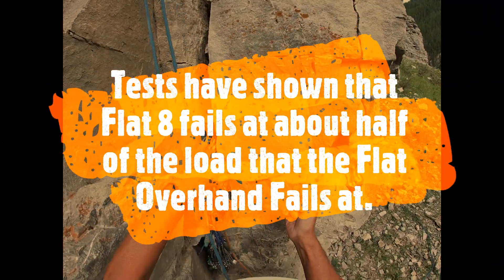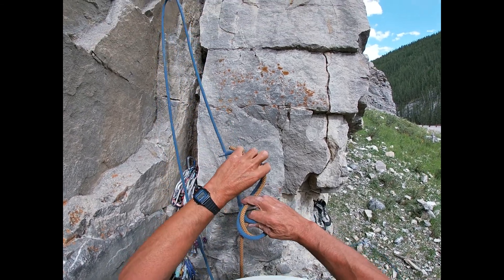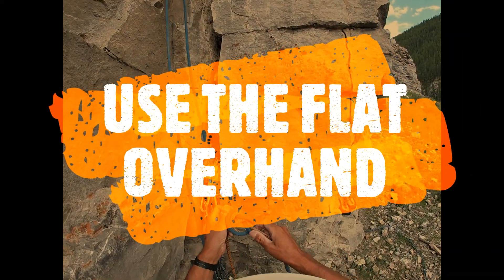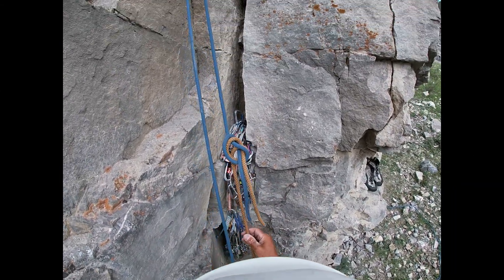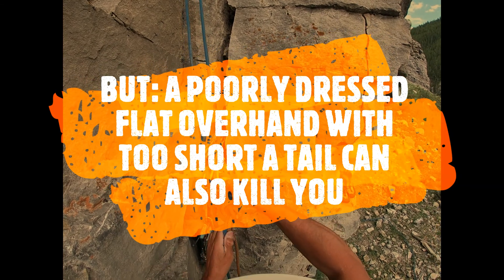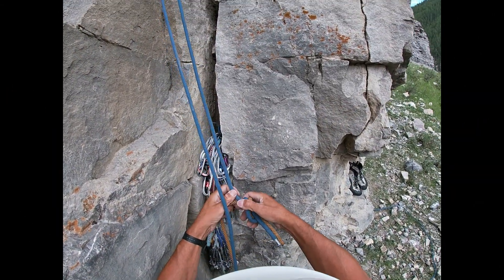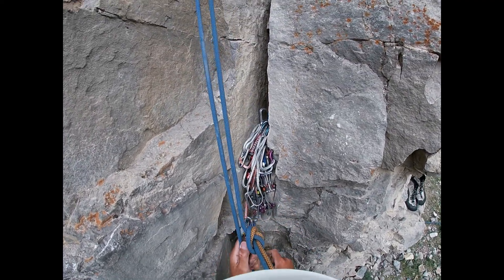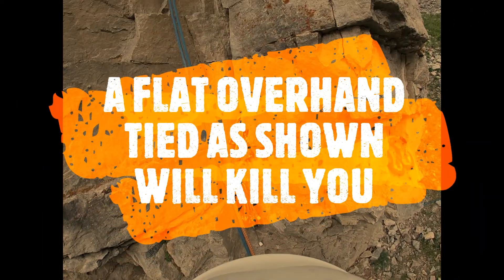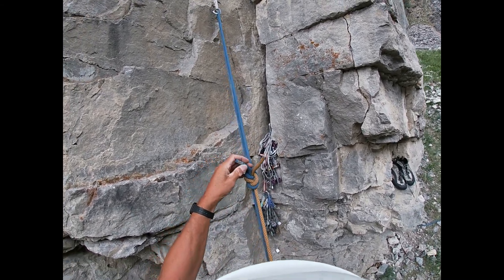Now the flat overhand rolls at about twice the force. If you tie the flat overhand badly, it also can roll. I'm tying it badly now — I'll make the tails even shorter to show you how people get killed. I need to keep repeating that because I don't want someone watching this thinking this is the right way. This is the way people get killed. Even the flat overhand can roll. I tied it as bad as I could, but it held better than the flat 8. I've got the ropes crossed — it's totally messed up.